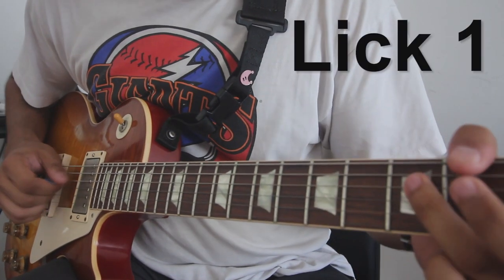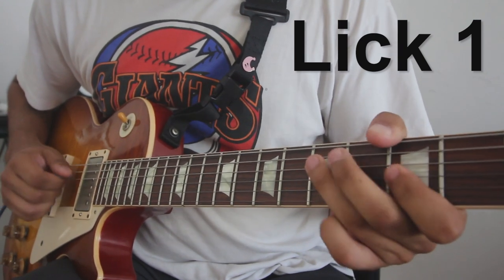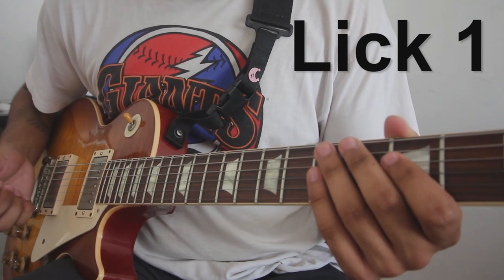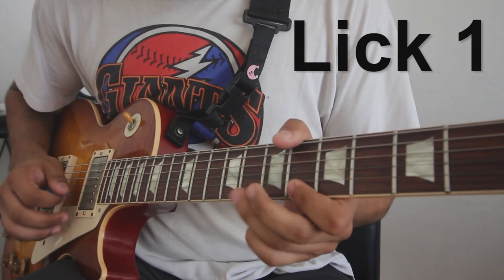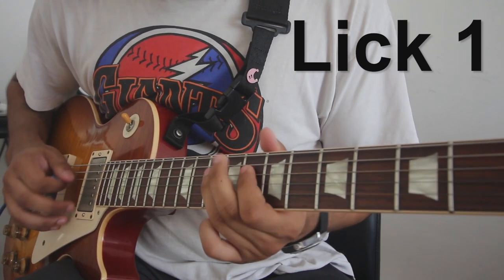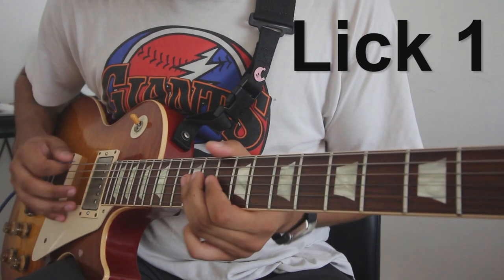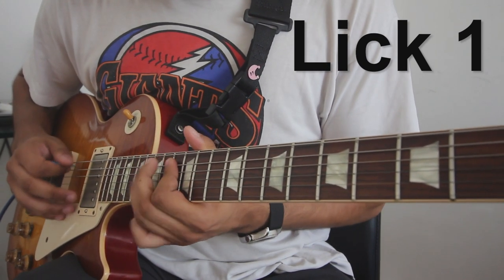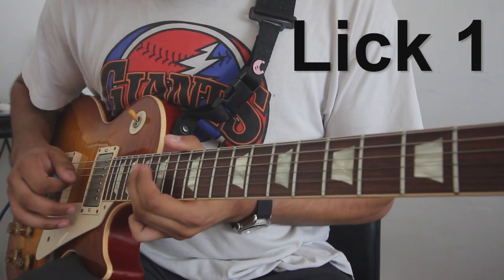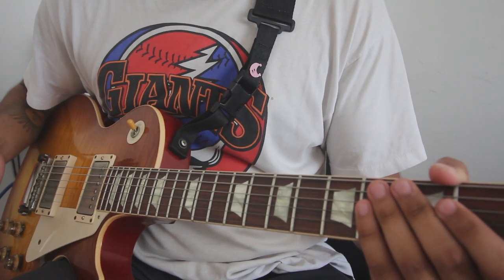Lick number one. Let's see where else we can do the same lick. That was five places across the fretboard with the exact same lick.